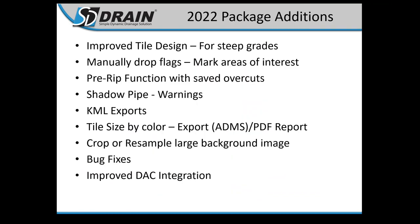First, we're going to go through the additions that happened in 2022. You should all be on the most recent software version, which is 2.0.4. Some of the things we added: improved tile design for steep grades, manually dropping flags so you can mark out areas of interest, the pre-rip function with saved overcuts, shadow pipe, AML exports, tile size by color for PDF reports, ADMS, cropping and resampling large background images, bug fixes, and improved DAC integration.